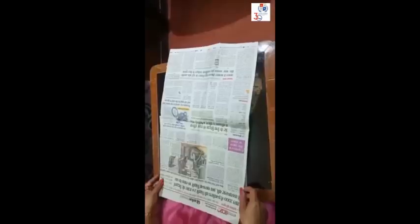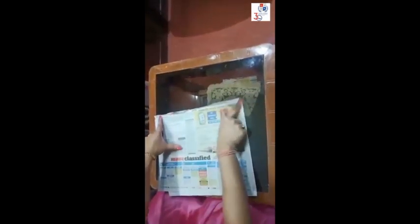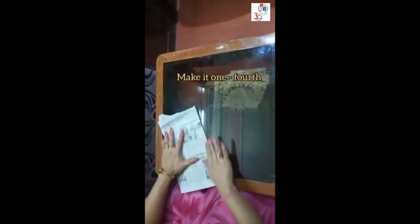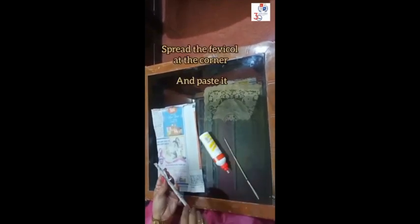Doctor tape or any other tape. Take a newspaper and divide it into half, then fold it to one-fourth. Take the paper and from the corner, with the help of a stick, roll it completely. Take some Fabricol, spread it at the corner, and paste it.